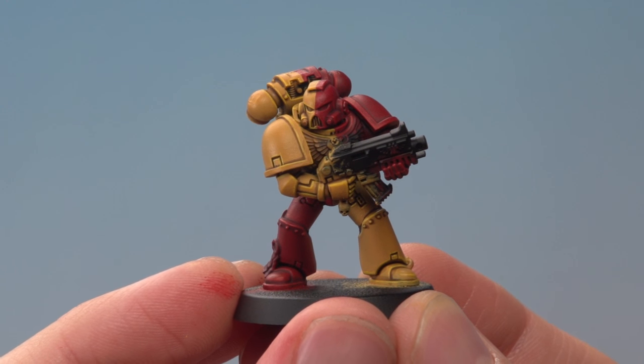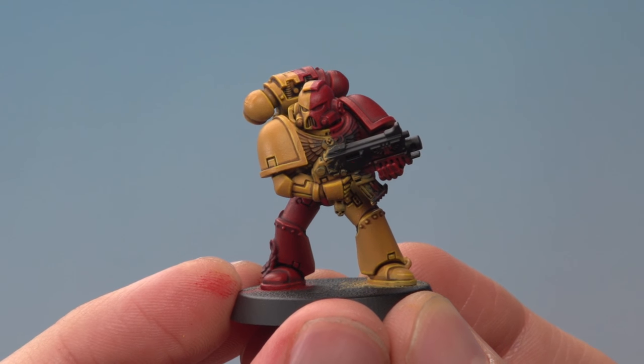And here we have the completed Howling Griffons power armour, ready for all the remaining details like the gun, the gold, and all those kinds of things. So Samuel, I really hope that helps you out, and we'll see you all again soon.